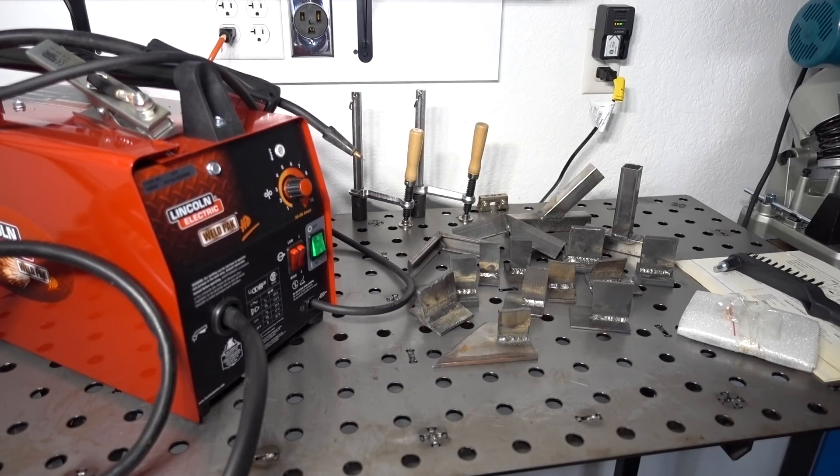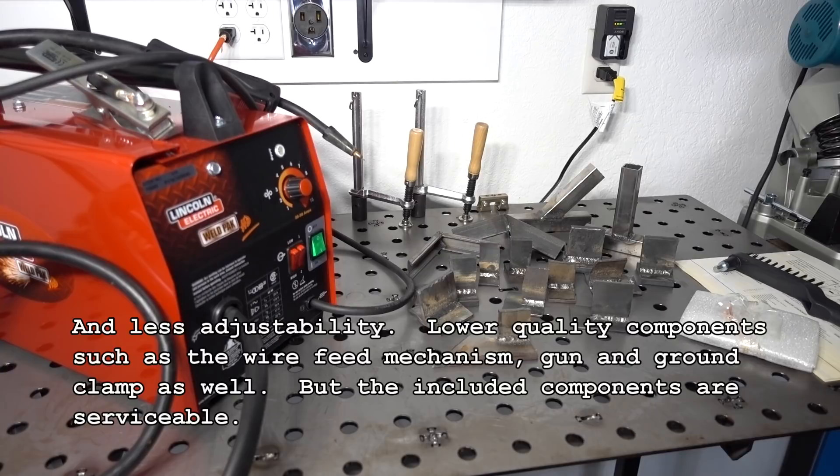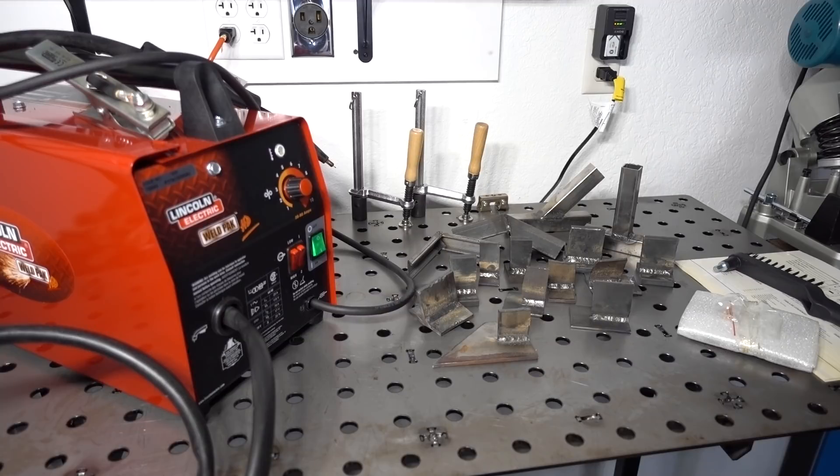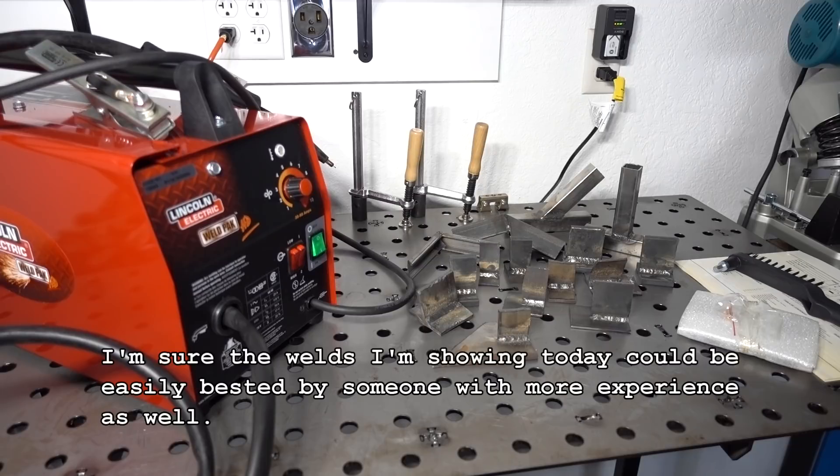Pretty good little machine for the price, just being a 120-volt machine. Obviously, you are giving up some things for the cost — probably a little bit less serviceability than some of the more expensive units. And obviously, being on 120 only, you're definitely limited on power. You can only get so much out of a 120-volt outlet — you're definitely giving up some welding power versus a machine that would be capable of 220. But within its limitations and for the cost, being a 120-volt machine, I think it does pretty good.